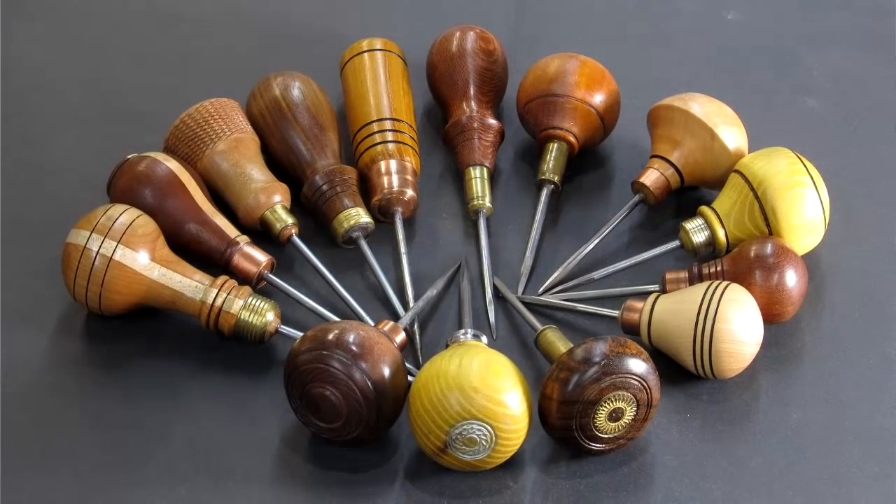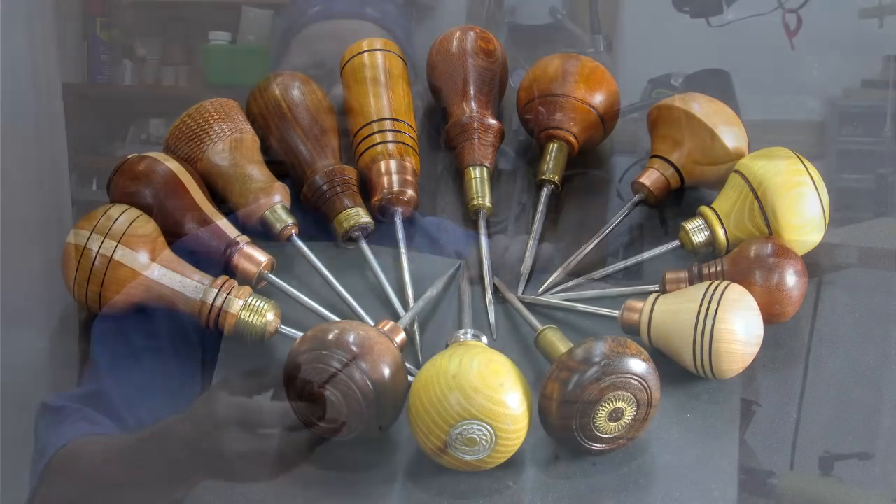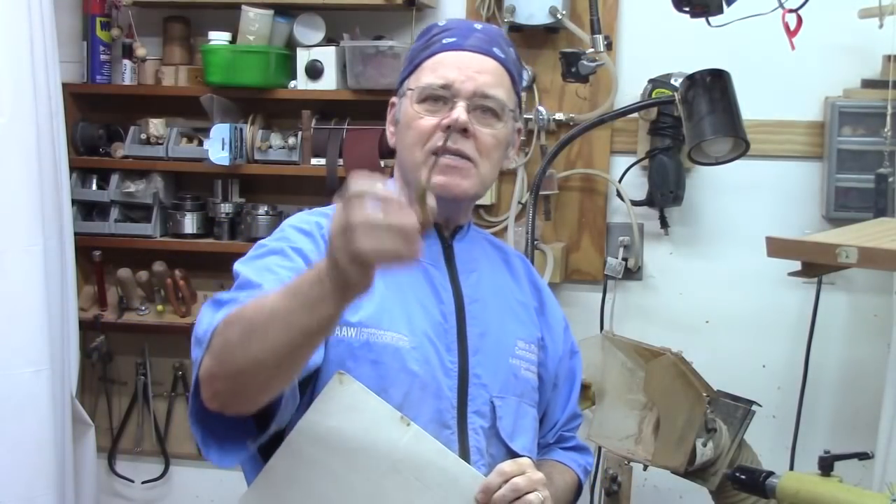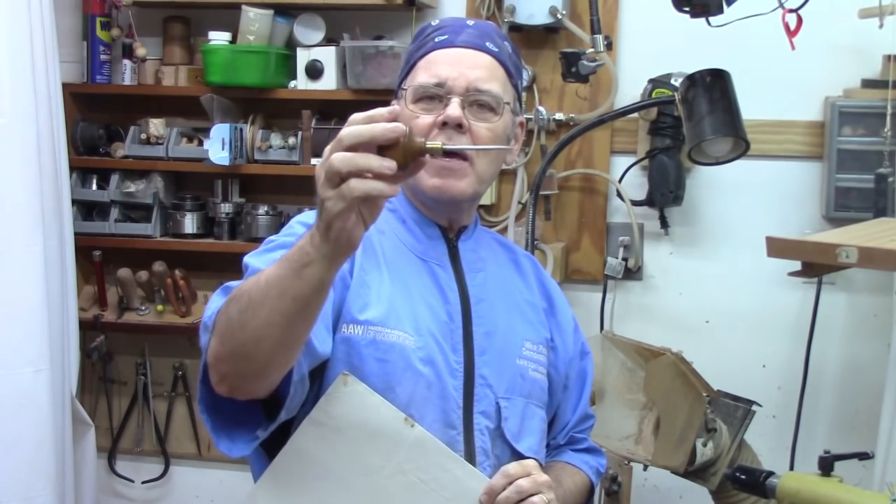Man, I love making awls. They're just great projects. They're great gifts for a woodturner or anybody with a toolbox. If they don't have a toolbox, make them a little different shape handle and make them a nice pick. This is a redo of an earlier video, one of my first ones and one of my most popular ones, but I think it was a little bit long and people lost interest before it's over. So I want to shorten this up and make it a little bit crisper. Let's get started.